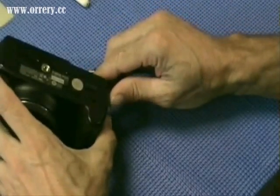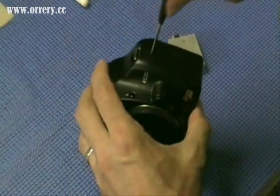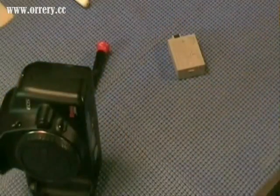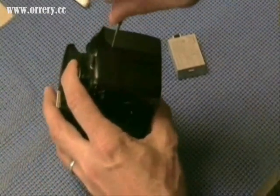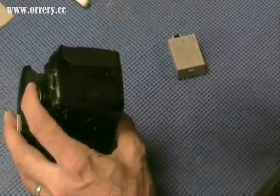Turning the camera on its side — this is a 450D that we are modifying. There is one long screw here. If you are modifying a 1000D, it has two screws on this side of the camera that are removed. On the opposite side of the camera, there are two screws to be removed. The first one for the 450D is a long screw, and the second one is a short screw.